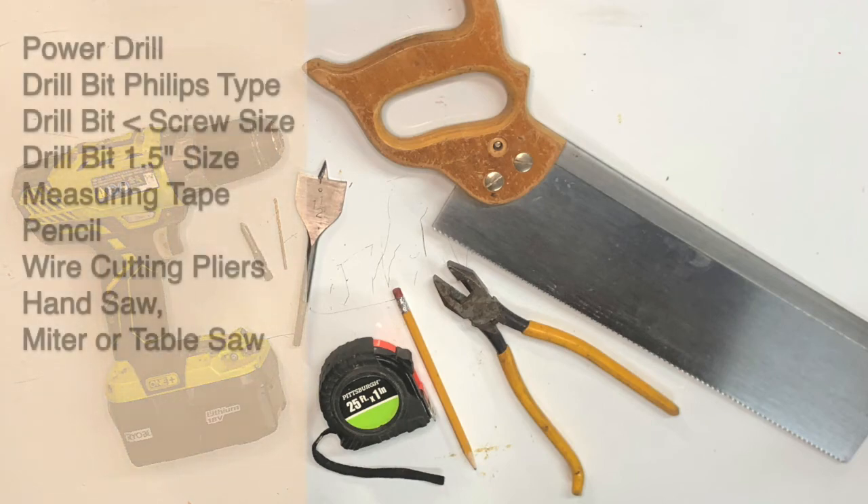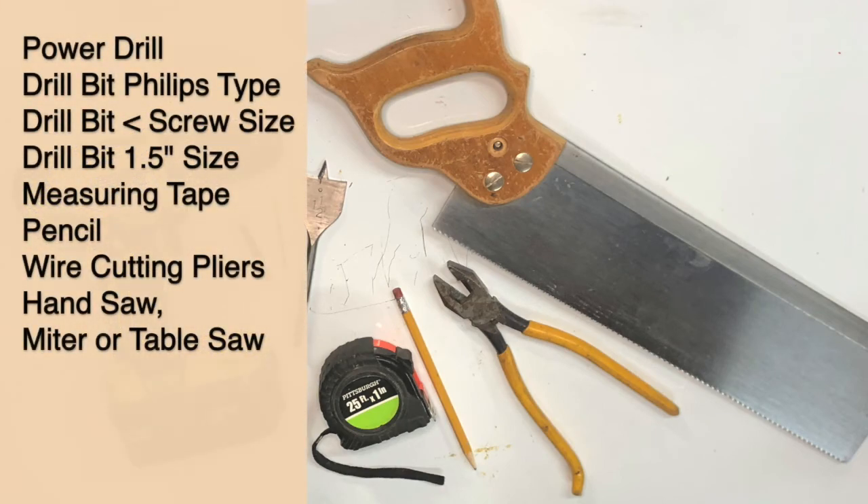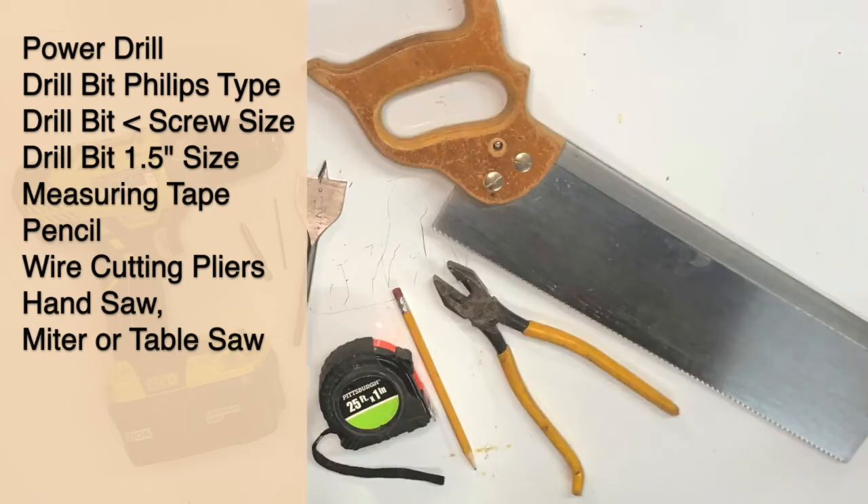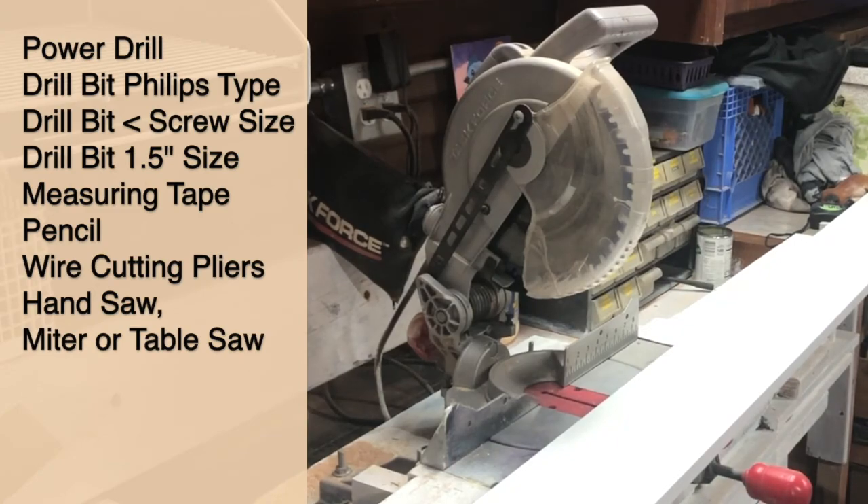The tools you're going to need for this build are a power drill with a Phillips bit, a regular drill bit just a little bit smaller than our screw diameter, and a one and a half inch drill bit for the birdhouse hole, a measuring tape, a pencil, a set of wire cutters, and a handsaw. If you have a power saw, that's going to be better.